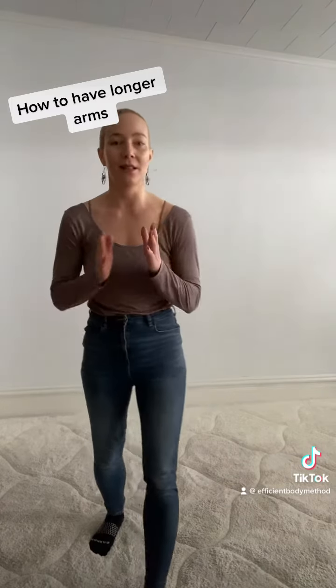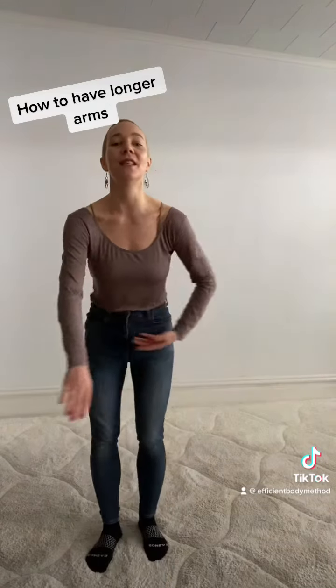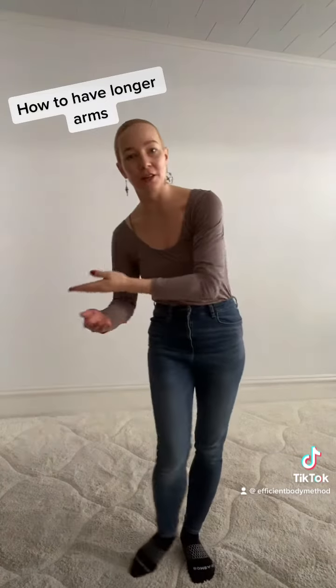I think the sign of a good dancer is somebody who has continuous energy out their fingertips and who completes the line with their fingertips.